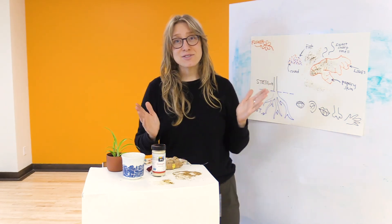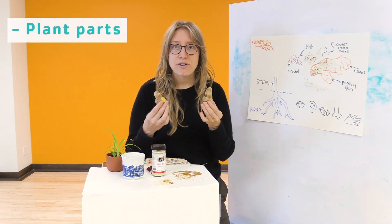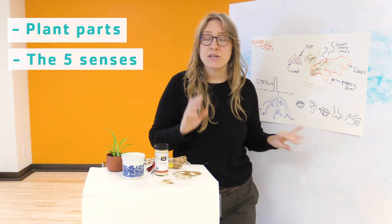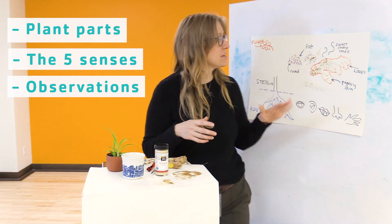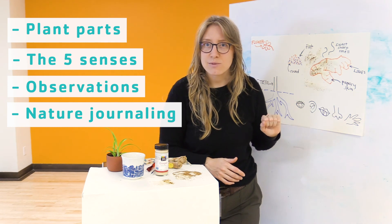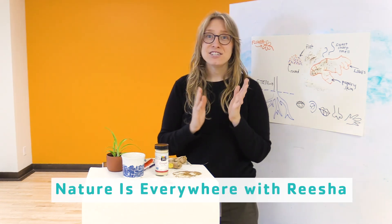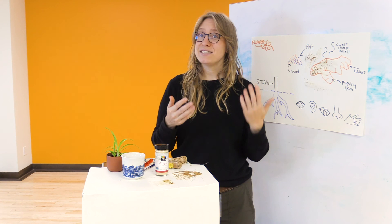Well, fabulous friends, thank you so much for joining me during Nature Is Everywhere. Again, my name is Risha. During this time, we started talking about the plant parts that some of our food comes from, from inside our very own home. We started talking about the five senses that we use to make observations and pay close attention and practice our scientific method. We also made some illustrations and practiced nature journaling, adding detail and labeling some of the things we notice. And we tried something new with a little bit of art. Remember, nature is everywhere. If you want to find out more about other classes that we have, you can join us by visiting www.YMCASF.org. Thank you so much, have a great day.